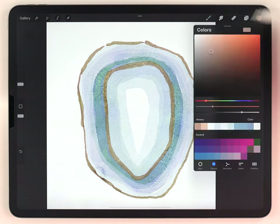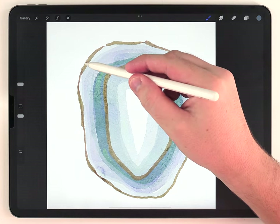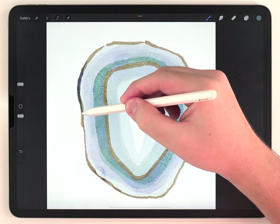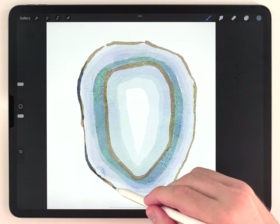Next, I'm going to change the color back to our first color, this sort of bluish tone. I'm going to use a very dark version of it to just dot along the border of the agate — not along the entire border, just stopping and starting here and there.